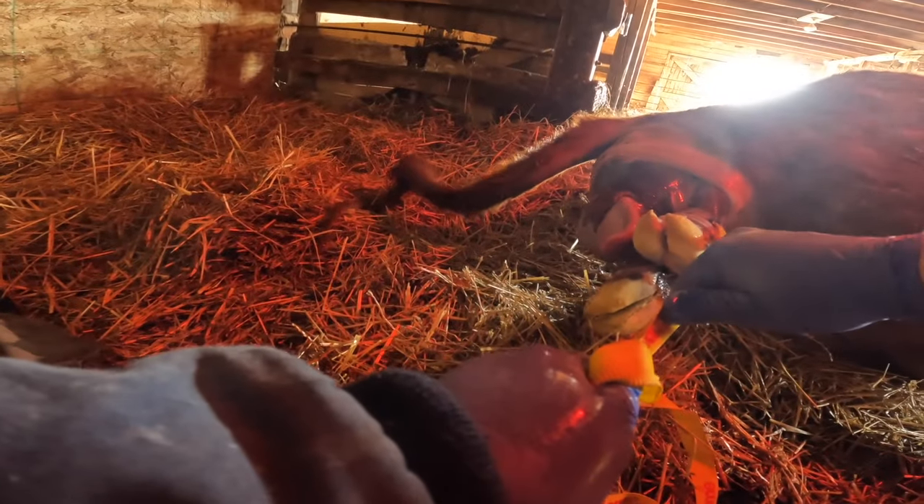My first couple of tugs weren't at the perfect angle because I was pushed up against the wall, so I had to give myself some room. But as you can see as the calf comes out, I angle myself down towards the cow's feet and then towards the belly, and it popped out really nicely with minimal resistance. Make sure you time your pulls with the cow's pushes so it becomes more natural — that's a very important point.